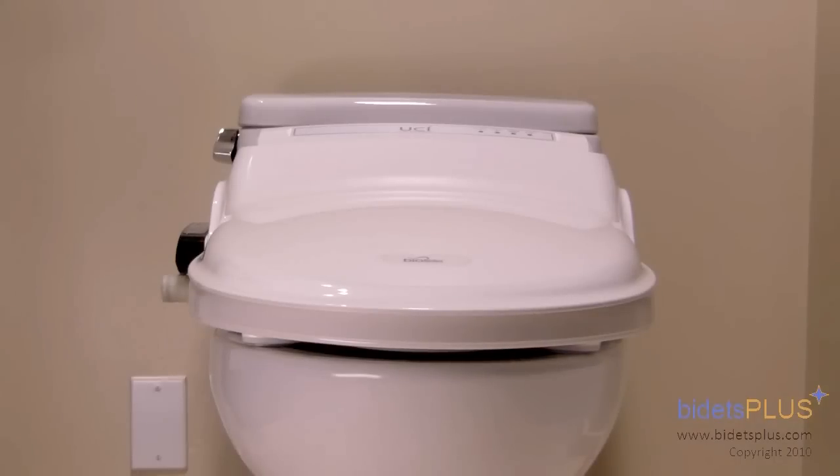This has been the Bidets Plus video review featuring the BB1000 from BioBidet. You can also check out our full write-up on this model in the bidet review section on bidetsplus.com.